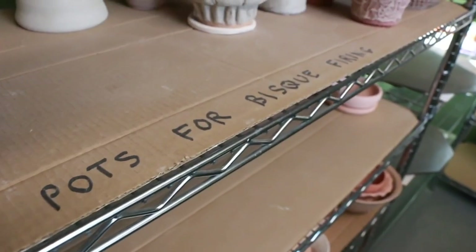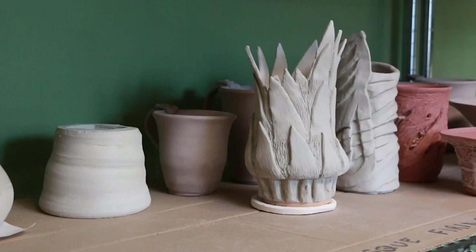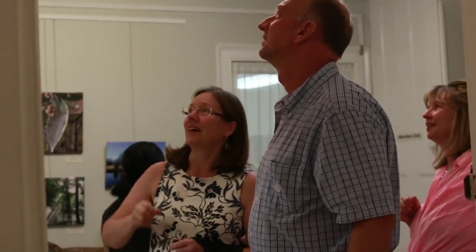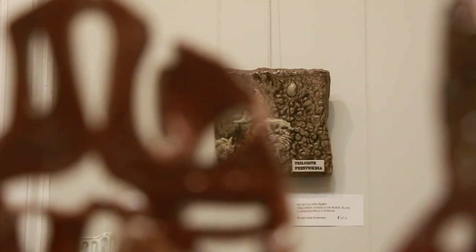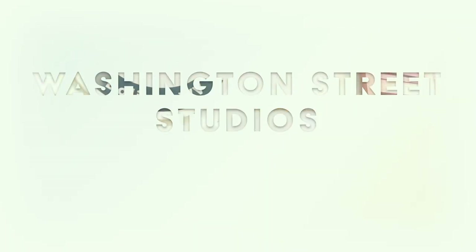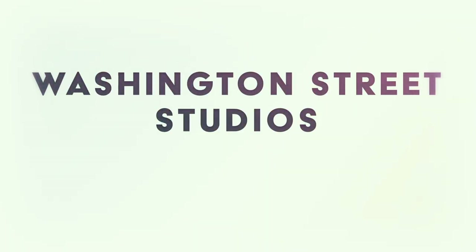The Potter's Roundtable is brought to you by Washington Street Studios and our patrons. If you enjoy the show, please subscribe, give us a five-star review, and tell your friends. To learn more about Washington Street Studios and shared studio memberships, visit www.hfclay.com. Thank you and we'll see you again next time on the Potter's Roundtable.